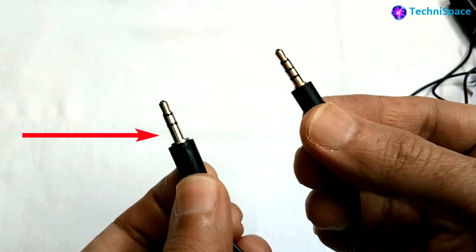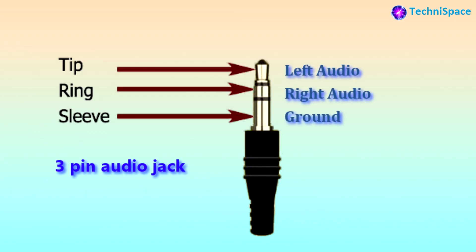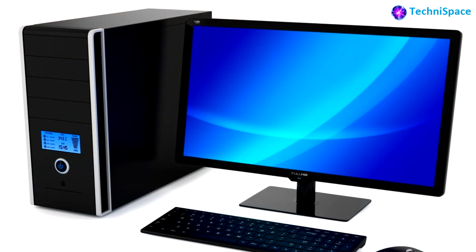The one on the left is a 3-pin ordinary jack microphone, also known as a TRS type male audio jack, where T stands for tip, R stands for ring, and S stands for sleeve. The tip part is left audio, the ring part is right audio, and the sleeve is ground.